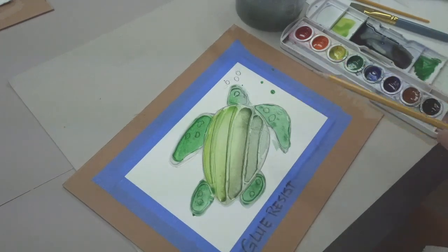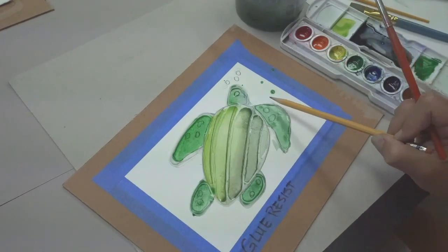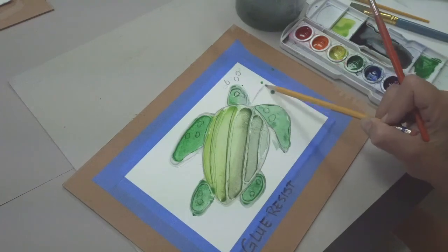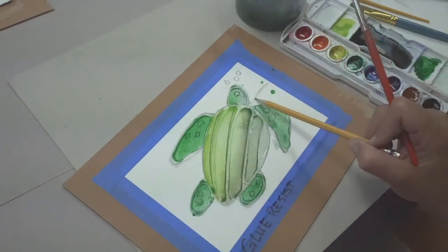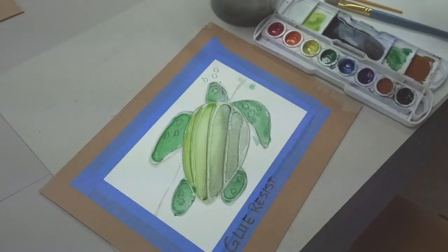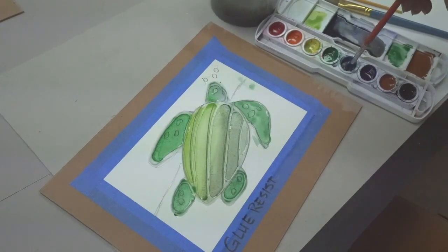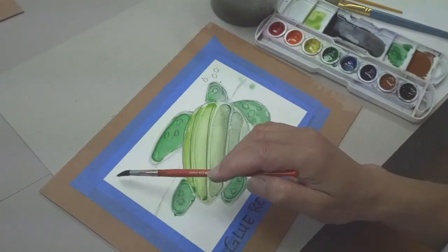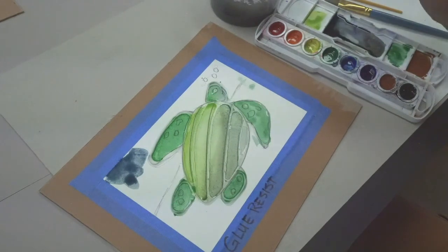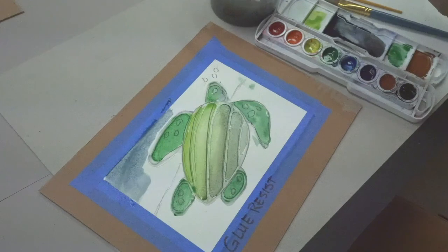Now let's put our turtle into a background and an atmosphere — a place for this turtle to live. I'm seeing that he's going to be half in, half out of the water. So I'm putting in a water line: the top is going to be water and the bottom is going to be sand. We'll just do a light wash here and blend it out.